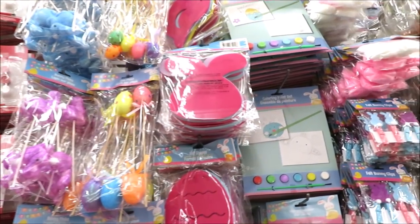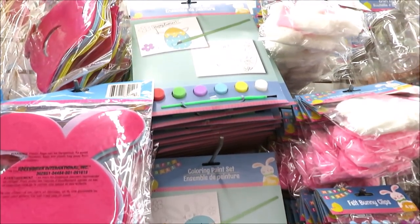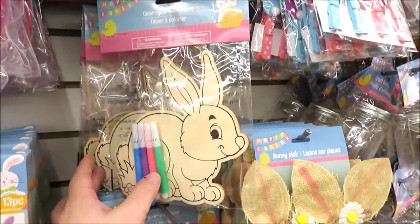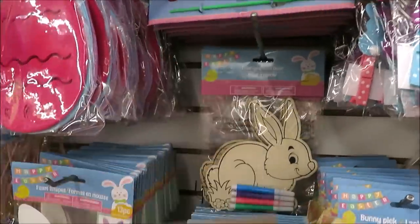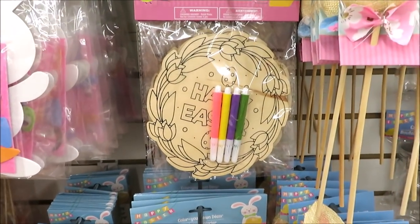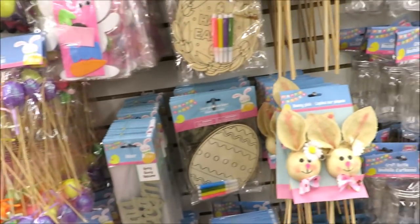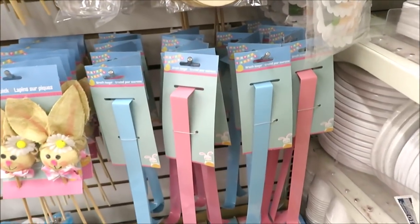They have these coloring paint sets — the egg way up there, and the bunny and the chick. And down here these are really cute little wooden color-your-own decor sets: bunny, this one in a wreath, down here in the egg, and it also comes in this super cute little chick.